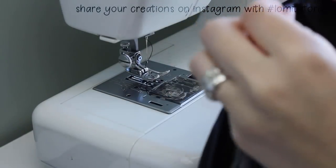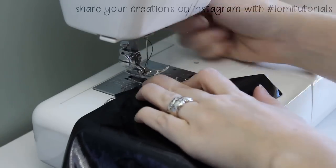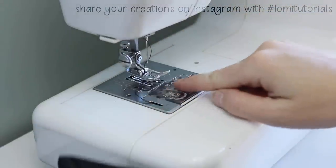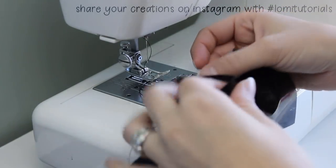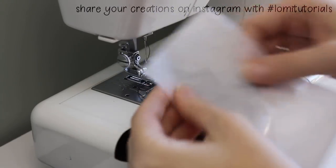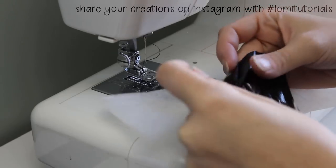The next thing to do is topstitch along this seam to make sure the pocket lining stays inside the pocket. But here's another place where the texture of the vinyl works against me. You can see it won't slide, because the vinyl keeps sticking to the throat plate of my machine. To get past this roadblock, I use a piece of tear-away stabilizer. I put the stabilizer underneath the piece I'm trying to sew, which lets it slide around easily.